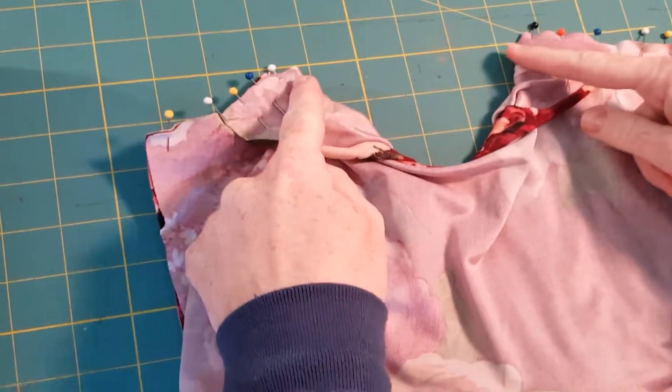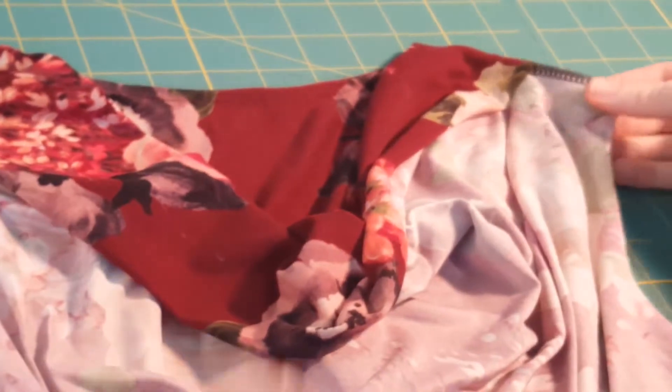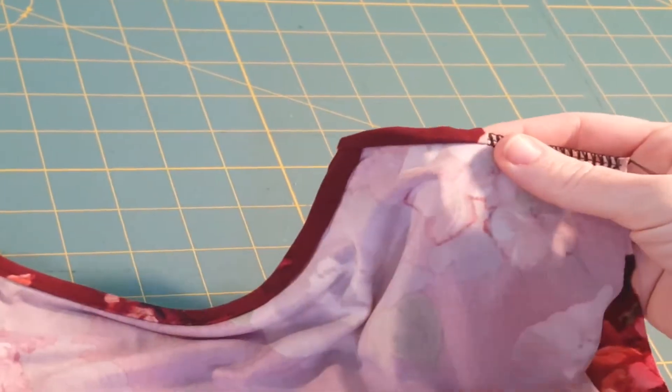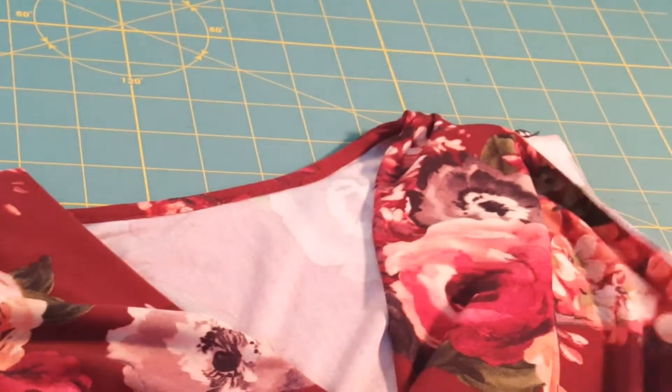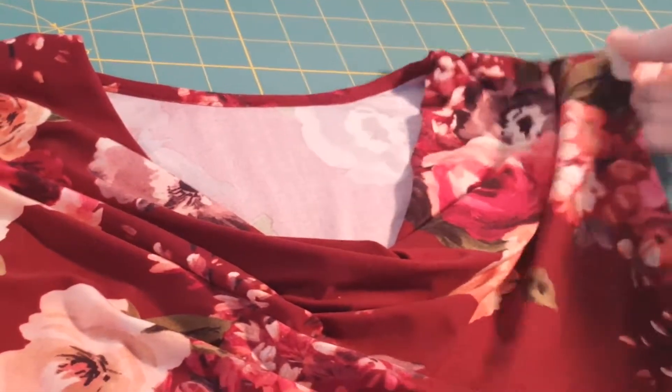When you're done pinning it's going to look a little funky — you can see the cowl neck peeking over the top. Then you sew your two shoulder seams. Take the cowl facing and fold it over the shoulder seams. This is the view from the inside of the front, and from the back it just looks nice. When you turn it right side out, you're ready for the next step.